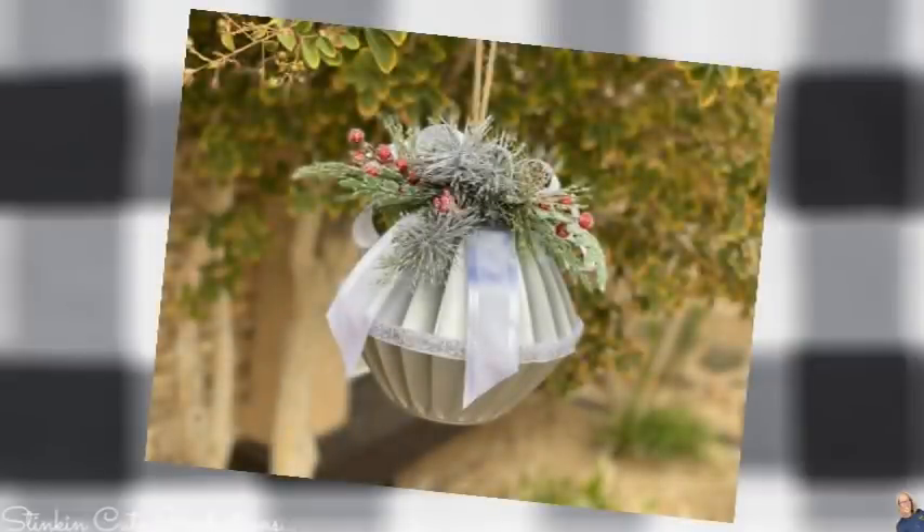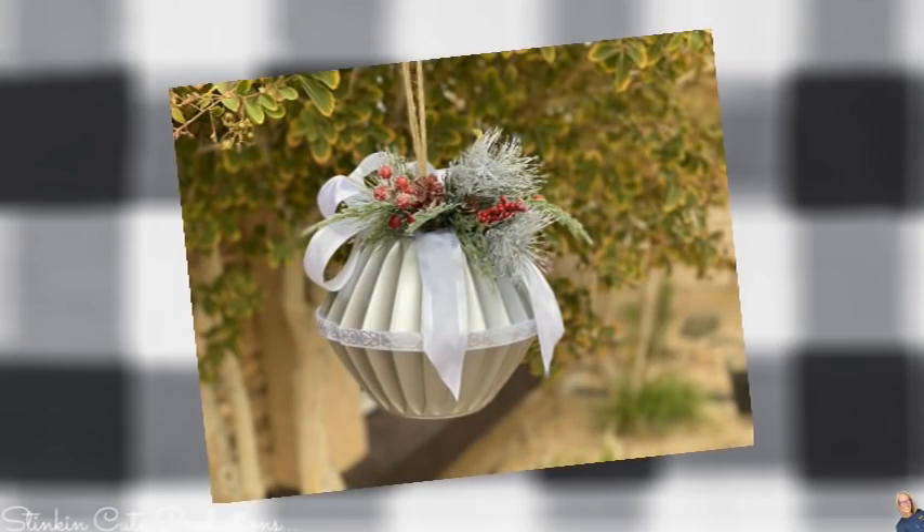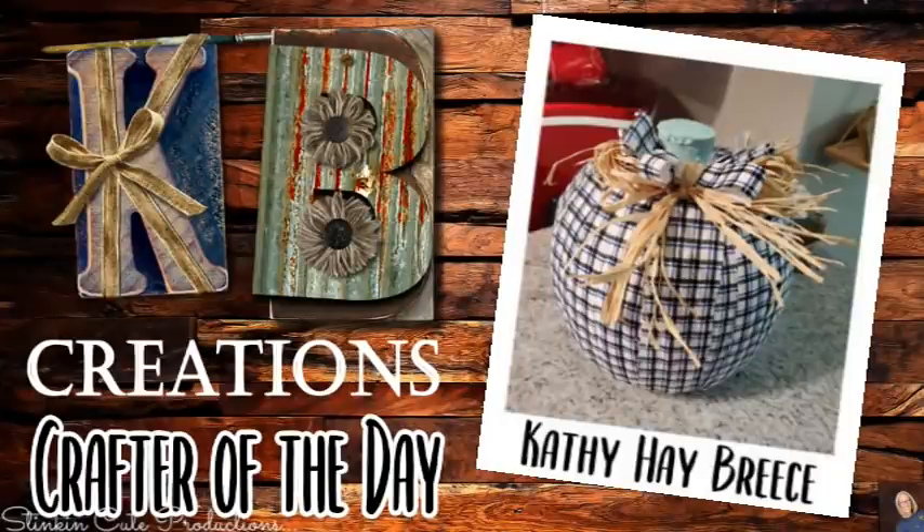Although I'm not a metallic girl, I love the look of this ornament ball. Who is today's KB Creations Crafter of the Day? It's going out to Kathy, who is bringing us her recreation of my pumpkin DIY made out of the pumpkin trick-or-treat pails. Kathy, I am loving the fabric and your addition of the raffia. Thank you so much for sharing your creation with us today. How amazing is that?